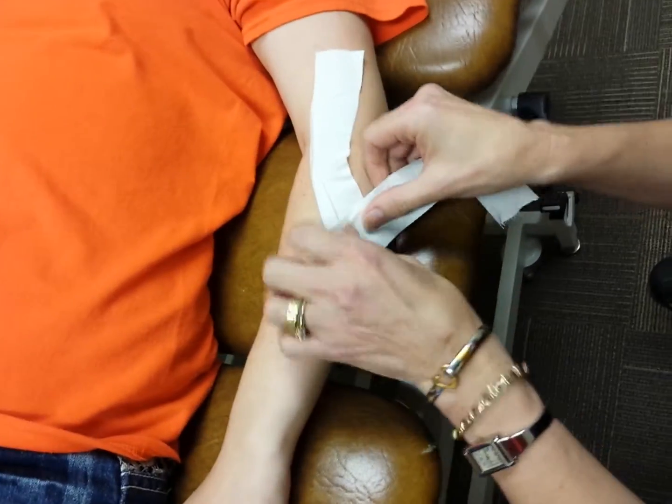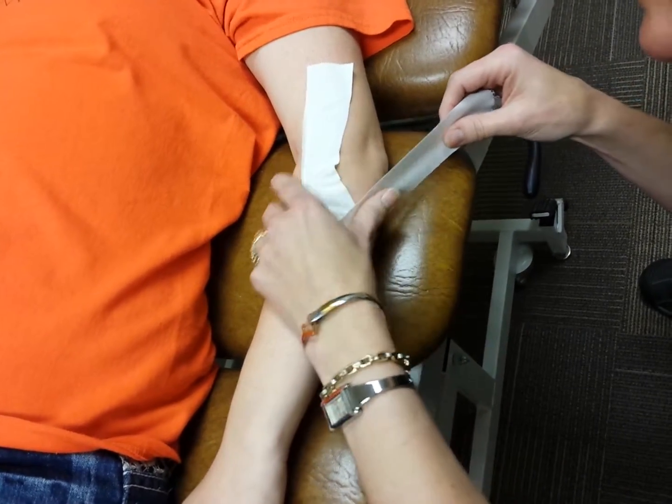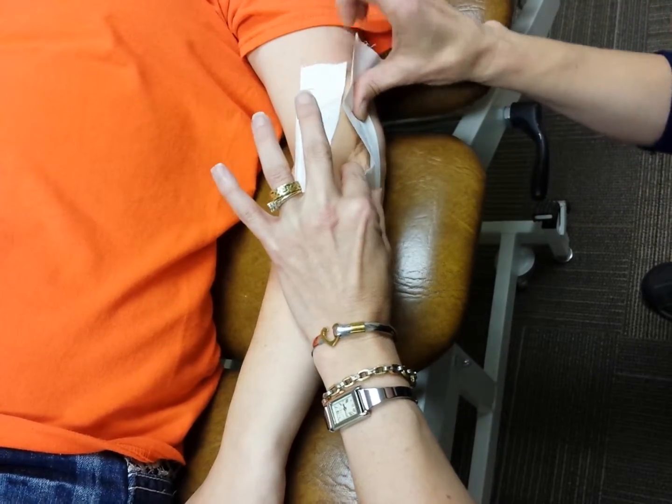I'm going to go down here and anchor it, pushing forward and upward.